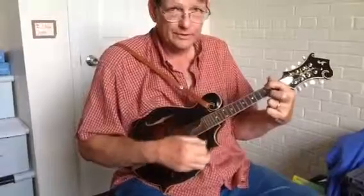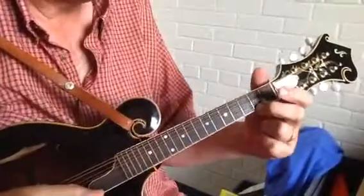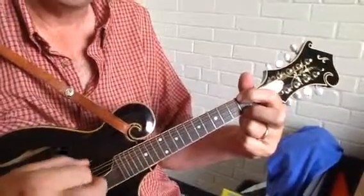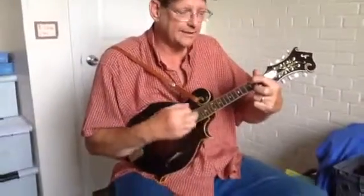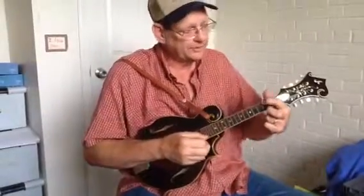The other chord would be a D chord, and it uses only two fingers also. You put your second finger on the E string at the second fret, and your index finger on the G string, second fret. You have to kind of turn your hand — it can't be the same as a G and C because your hand faces toward you. To do the D, you have to turn your hand to look like this.